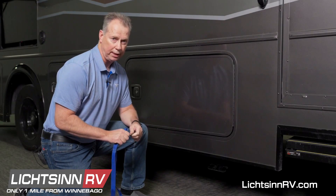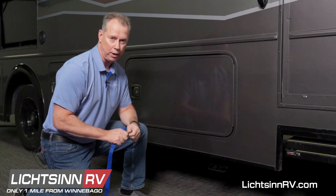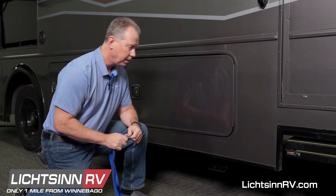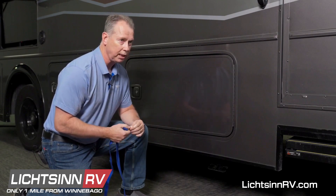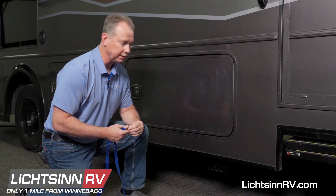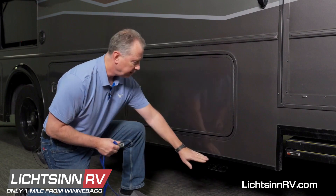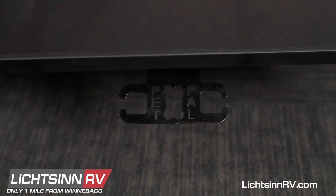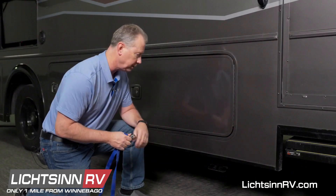At Winnebago, we understand our customers have furry friends and they often take them along on trips. So what we try to do is come up with some pet-friendly features, and one of the things we came up with is this Pet Pal Tie Down. It's very convenient — it's outside, and you can do it as a one-handed operation.